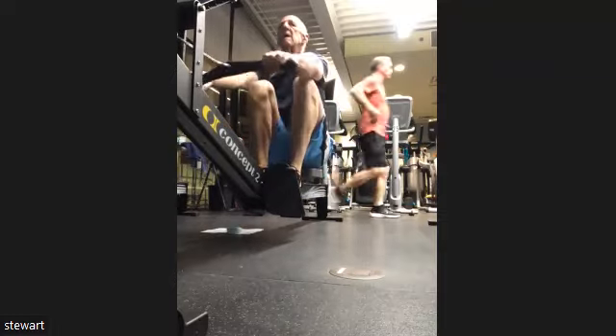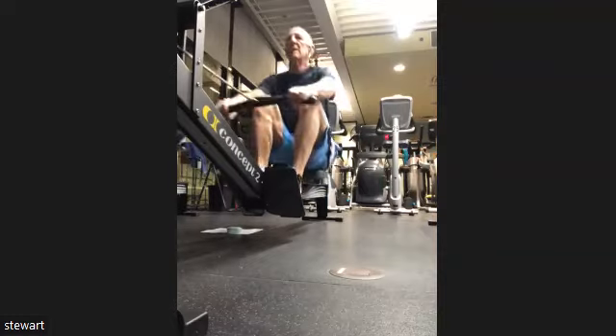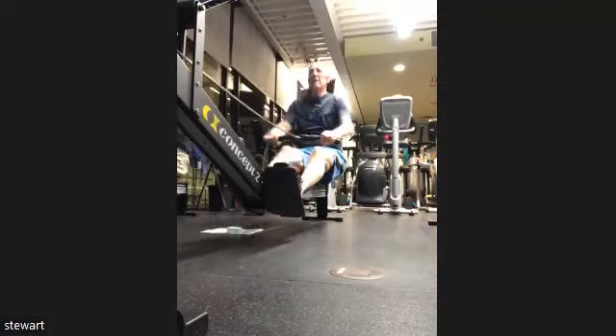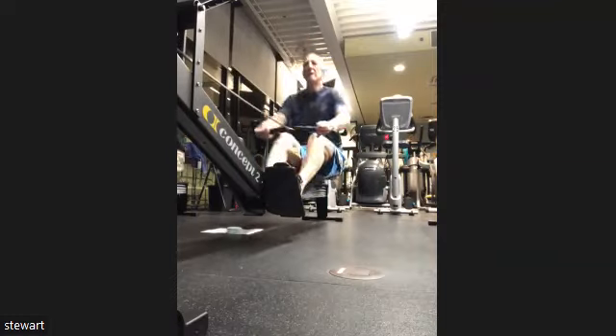Bringing it down. We keep the head up, we keep the body tall, we keep breathing deep, and we focus on that rhythm, that technique — we lock it in. Remember, all the power in the world isn't going to help us if we are rowing poorly.